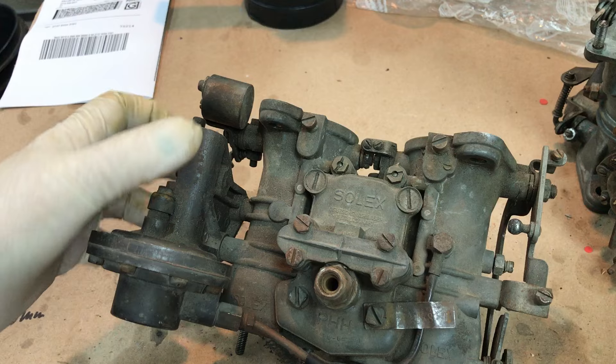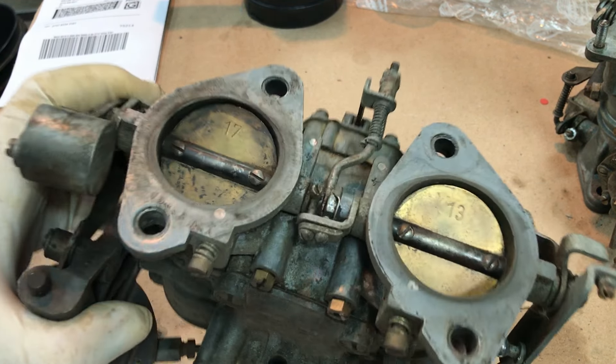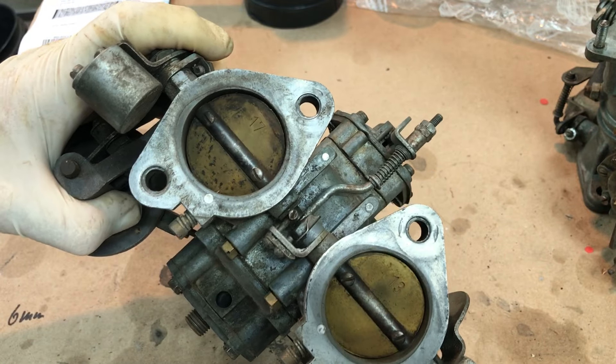Still have the original tags on, which is pretty impressive. Overall, these appear to be good candidates for rebuilding.